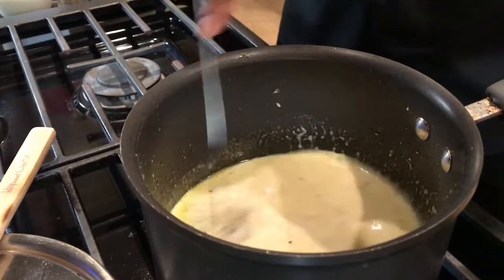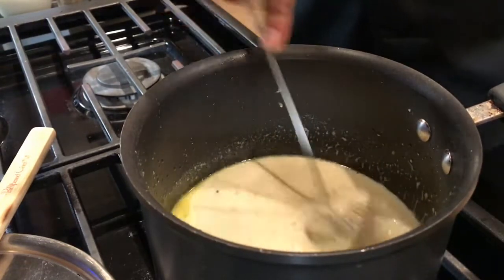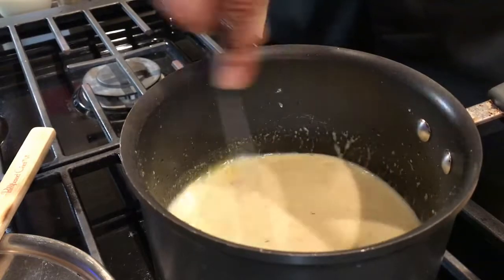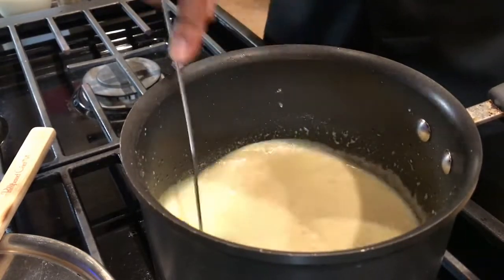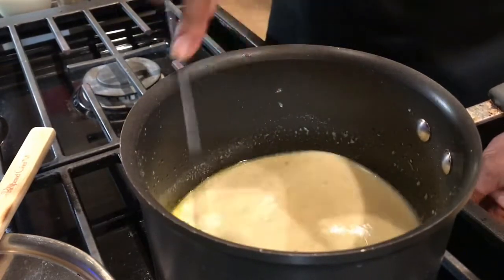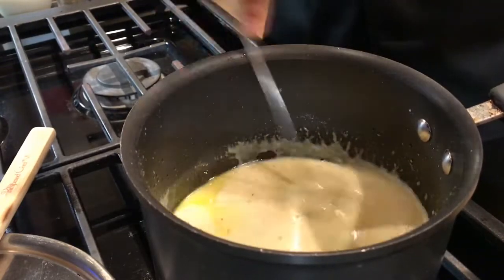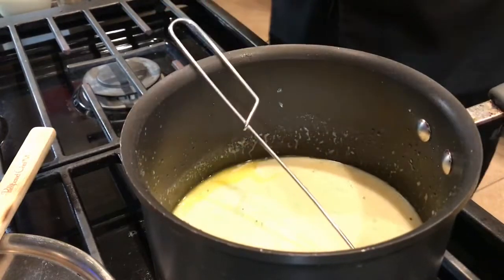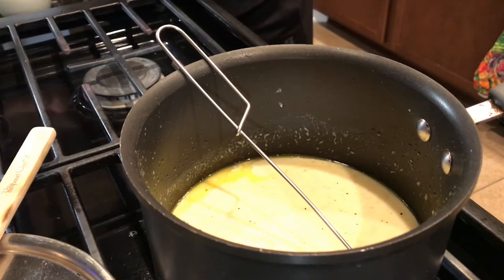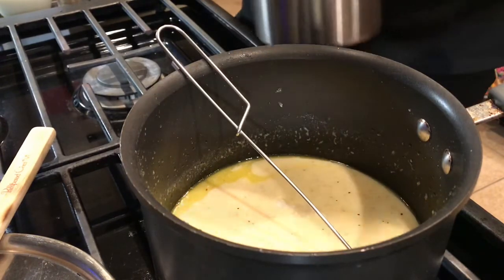So now whisk this really well. Let it come to a boil. It's thickening up good. To this we can add more salt. Always cook it on low — all sauces should be on simmer. It's never on high temperature or boiling temperature. Just keep on whisking. I'm going to add my salt — one teaspoon of salt.